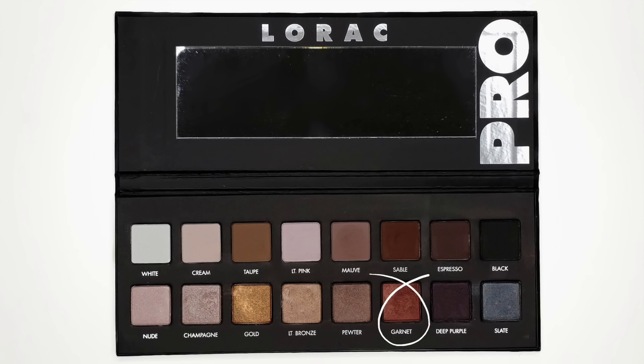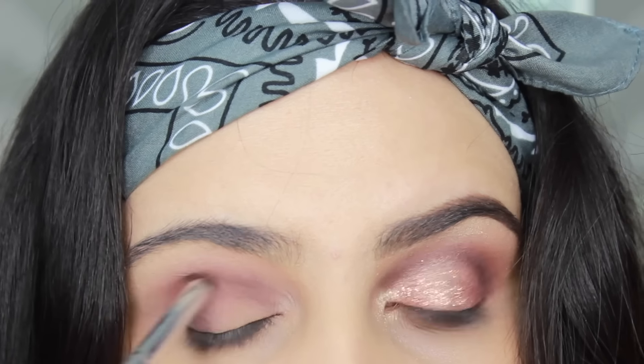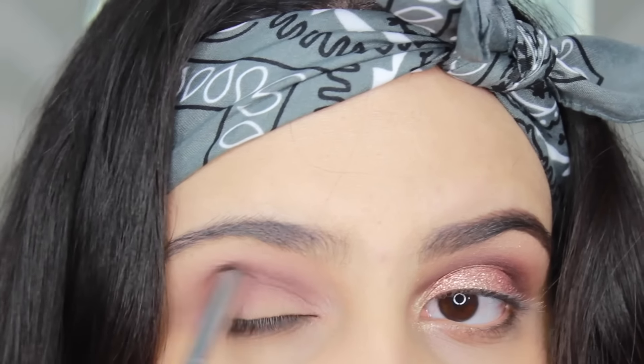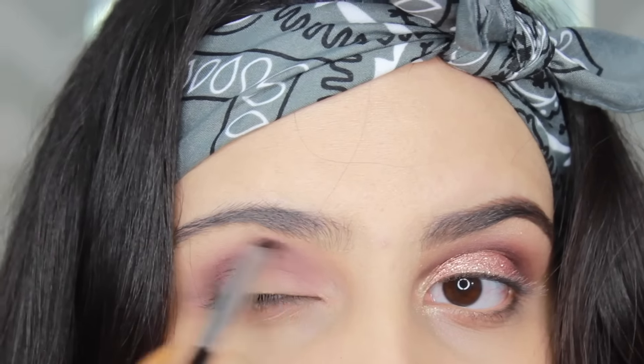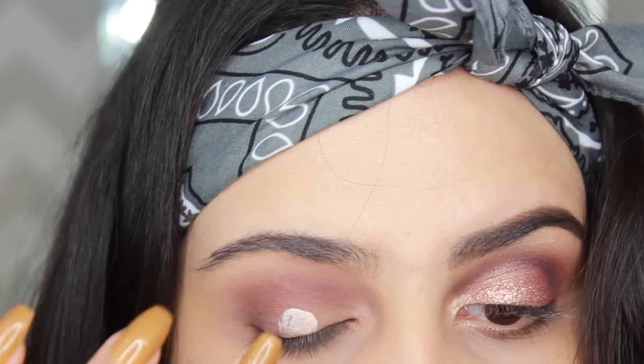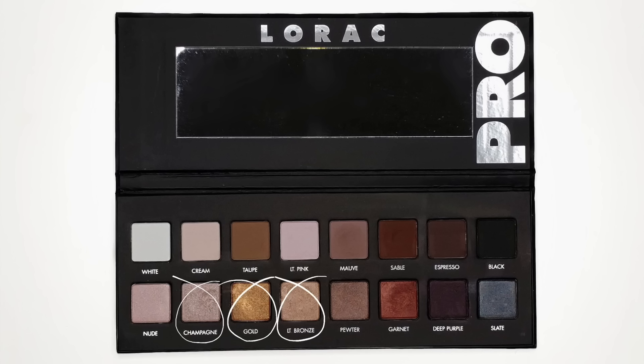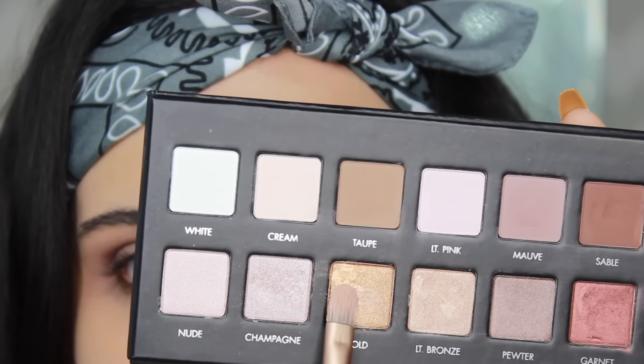Now I'm going to go back again to the Original Pro Palette and use Garnet on my crease. I like this color because I feel like it ties in the whole rose gold look together. Now we're going to move on to the shimmer and glitter, but before I do, I'm just going to prime my eyes with the Lorac Primer. I'm just using this one because it came with the palettes, but you can use any primer you want.